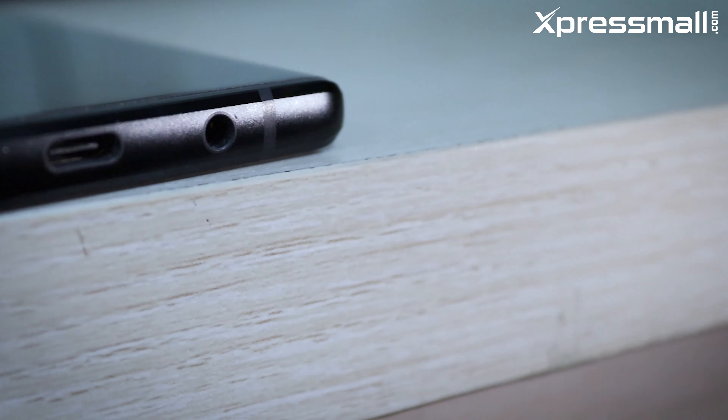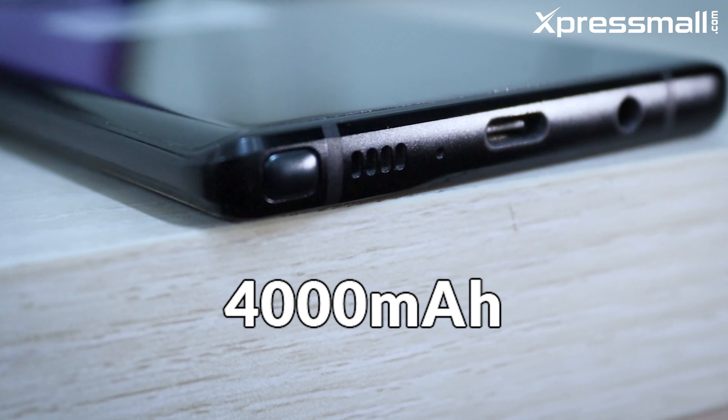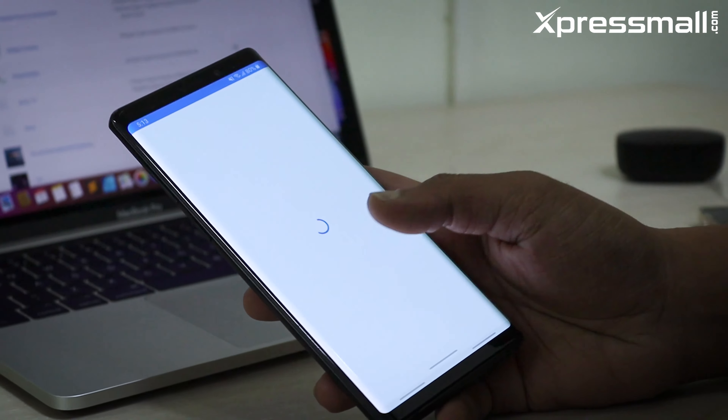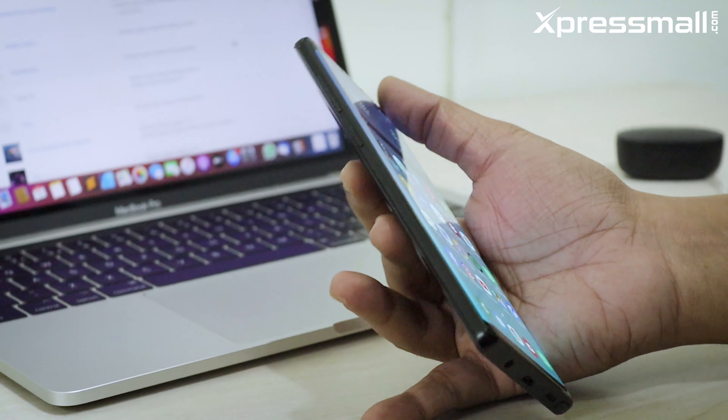The phone has all flagship features, including a headphone jack. The Samsung Galaxy Note 9 has a 4000mAh battery with solid backup. We can also support Samsung Galaxy Note 9 wireless charging, which is a great addition to the overall package.